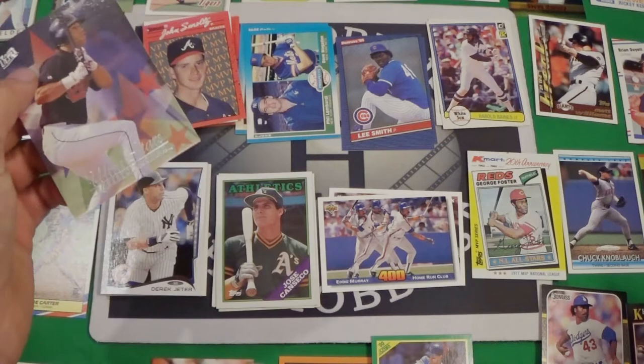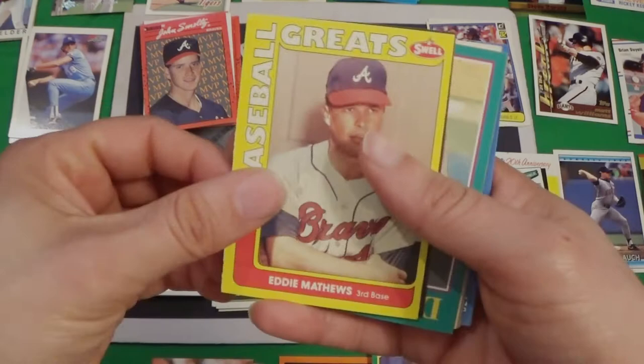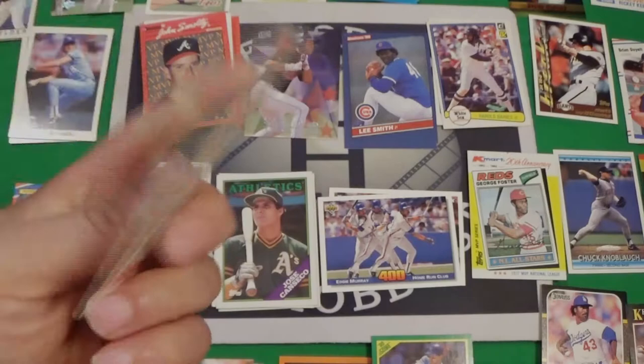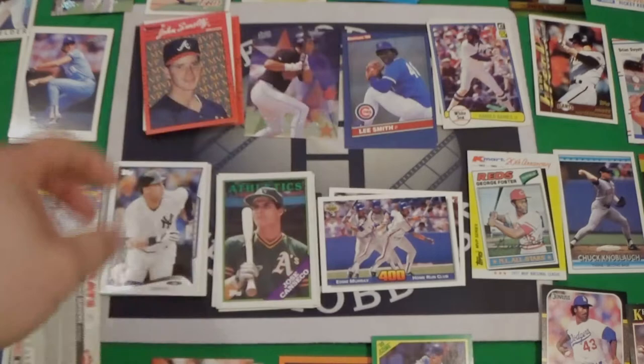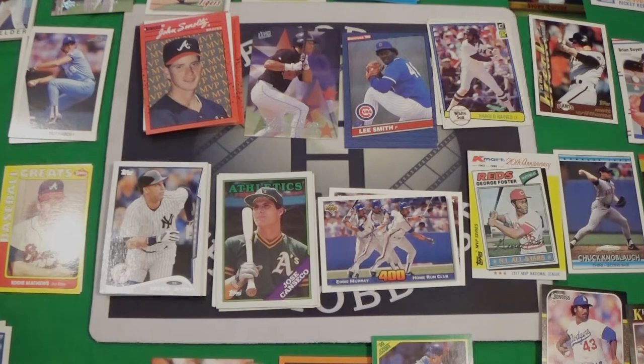I guess we have to move the Dave Madigan rookie card — we'll move it up here. We've got Eddie Matthews, which is technically a Hall of Famer too, and it is in that Swell Baseball Greats set. I've never seen these before — there's the back where you can actually see it, and it's got a big corner. Eddie Matthews is a Hall of Famer, so let's move Joe Carter and the 88 Fleer over there — put that as the winner.